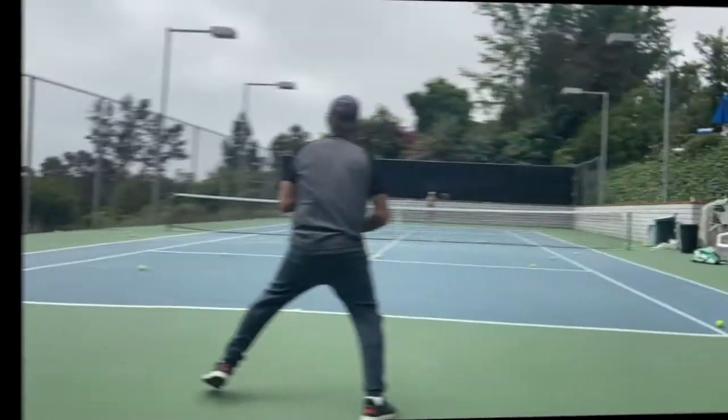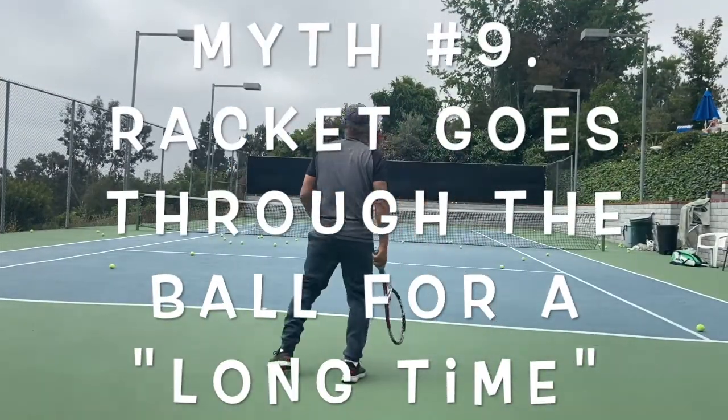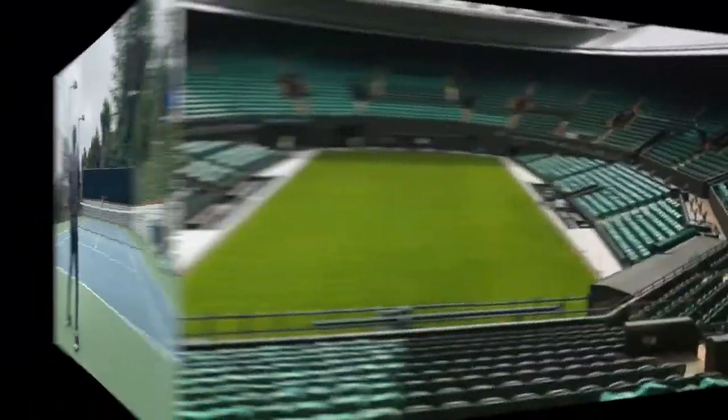Straighten your arm and hit through the ball — another turkey. All this is going to give your stroke is one gigantic push: not much spin, not much power. Some good players do straighten their arms, but it's part of a whipping action — not an intentional push through the ball. Roger Federer straightens his arm, but it's part of his whipping action. Trying to hit through the ball for a long time is just a big push.